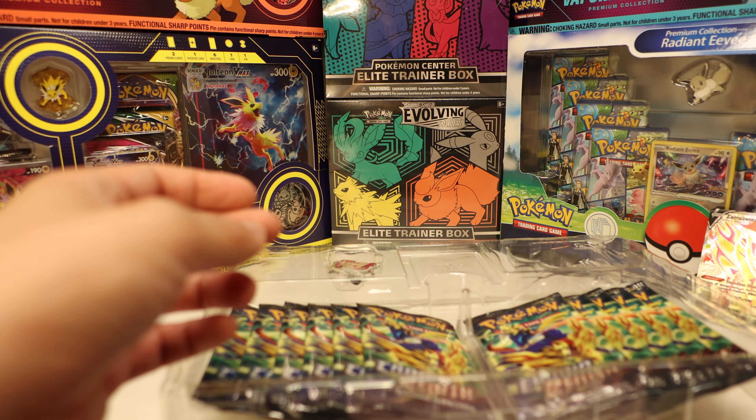Usually expect an ultra rare around every three to three-and-a-half packs. Pack five: Energy Switch, Metang, Duskull, Yanma, Phanpy, Croagunk, Chatot, Mr. Mime, and we got a Galarian Gallery Toxtricity and a signed Raihan! Raihan is a very good card, so I don't mind having a signed one — very cool.